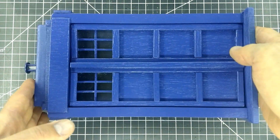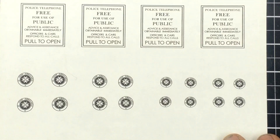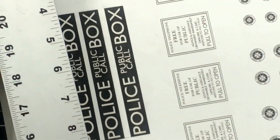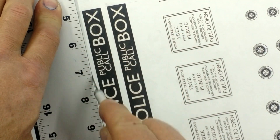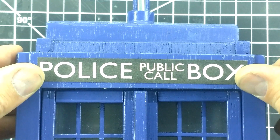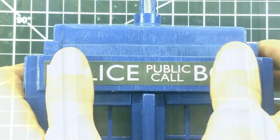All that is left is putting on the signs. I did a Google search to find images of the signs, then I printed them out. As it turns out, there have been different designs for the signs that were used on the show. I found some that matched what I'm familiar with, and those are the ones I printed out. After cutting them out, I used double-sided tape to put them on the TARDIS. Glue would also be a good choice for attaching these signs.